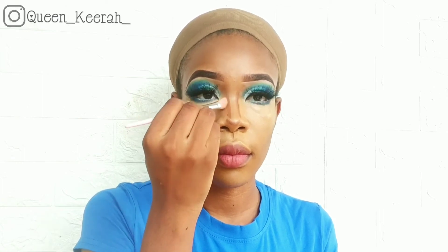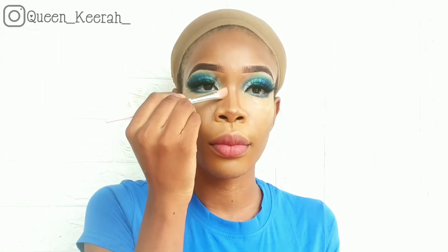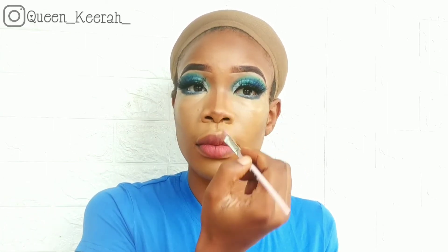To blend out the concealer on my nose, I like using a smaller brush because it makes it really easy to blend out the concealer. Now I'm just adding a little blush to my cheeks.